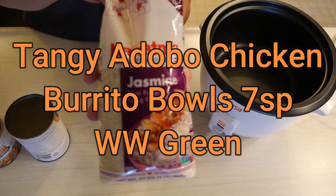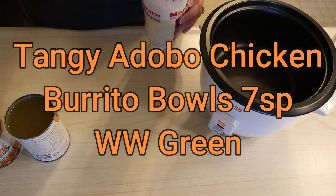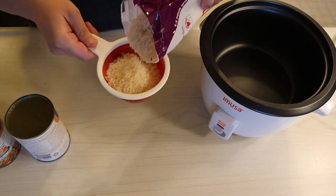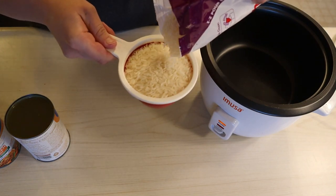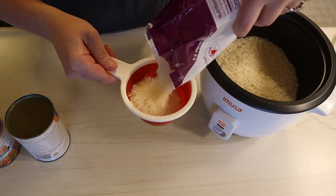Hey guys, welcome back to my channel and welcome if you are new here. In this video I am going to be showing you guys meal prep for tangy adobo burrito bowls. These are so delicious — it is now Wednesday and I've been eating these for the last three days and they are so good.